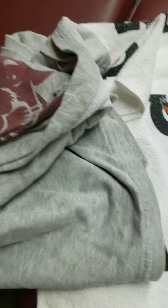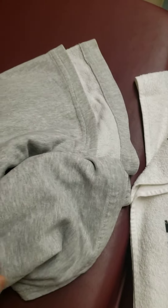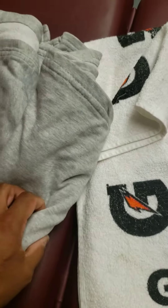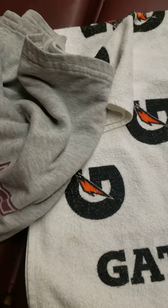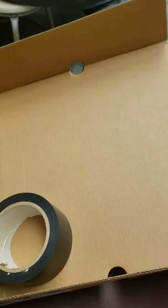All the stuff you see right here are materials or household items you can use to create an improvised splint. You're limited to what your imagination can make up. It ranges anywhere from a blanket to towels, magazines, newspapers, a cardboard box, and duct tape. In a minute I'll show you some of the splints you can make with these items.